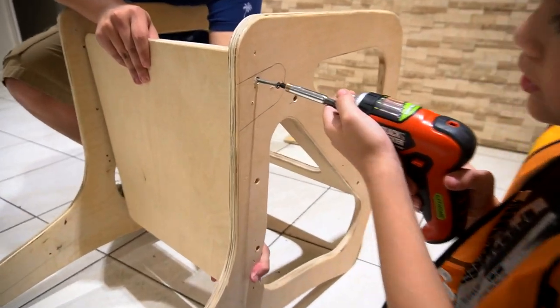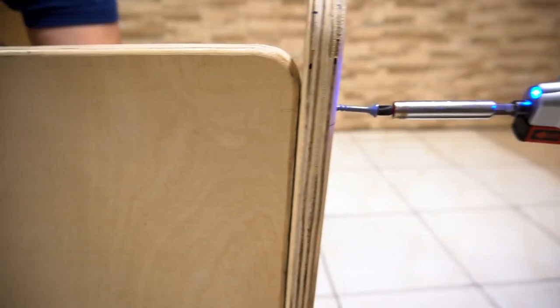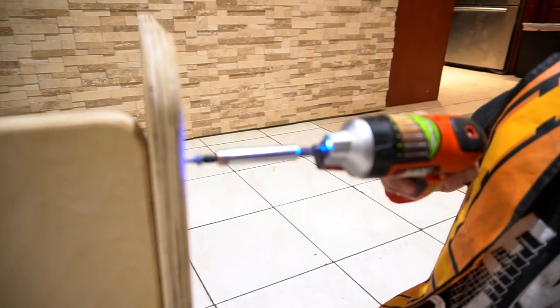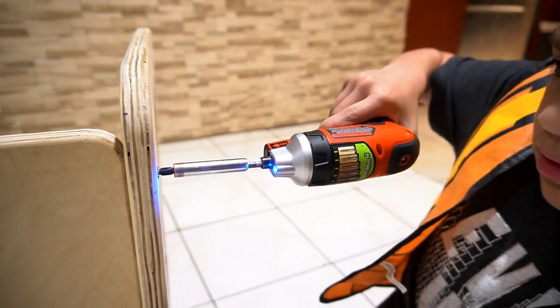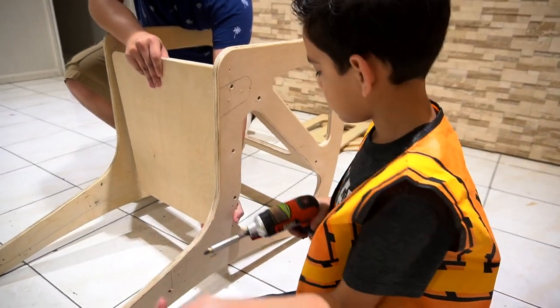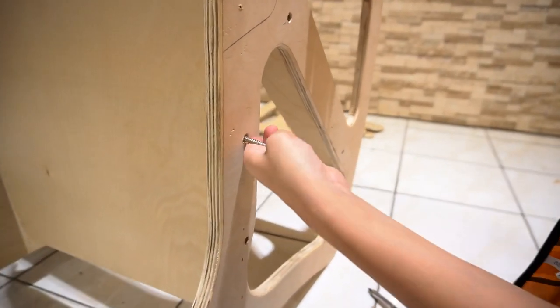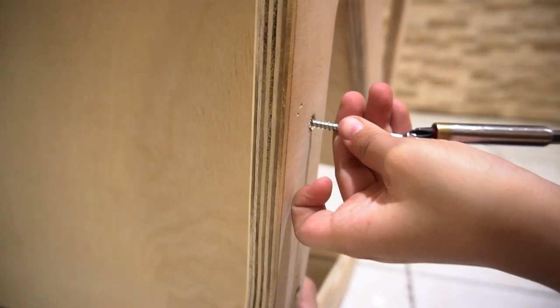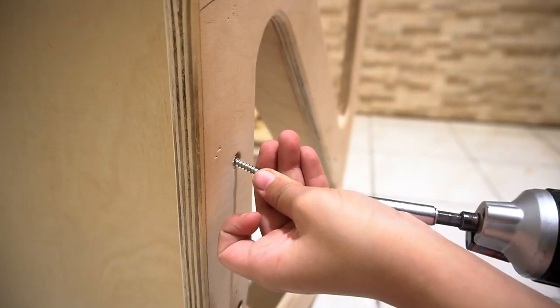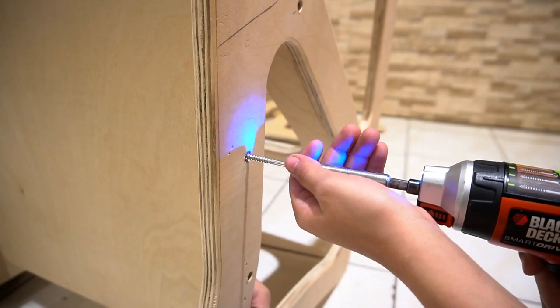So now we're going to put the seat. Put the rest on. We're using the long screws — yeah the long one — because we have short ones too, like two and a half inch. And then we got medium ones for the arm rest.